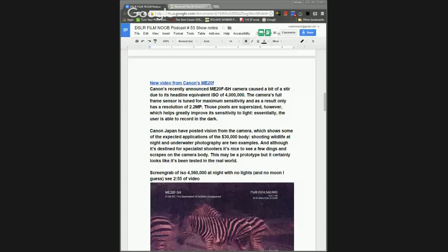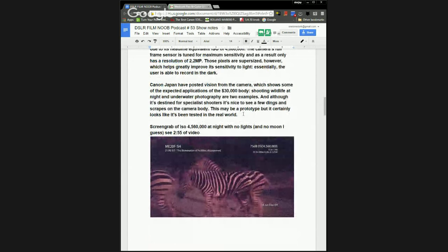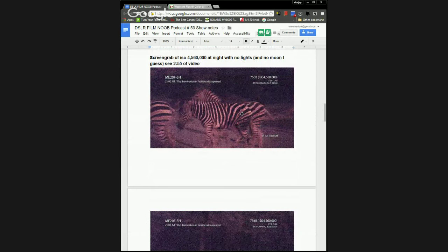More news trickling in from IBC. I'm going to skip to the Canon ME20F-SH before we talk about the Panasonic hack. We've got some new images and video from the ME20F-SH — thanks Canon for your wonderful naming schemes. Mitch posted these in the show notes: shots at four million, five hundred and sixty ISO. That's not four hundred thousand — that's four million. These are grainy as heck but you can vaguely make out colors. The shots are of zebras, which lack much in the way of color.